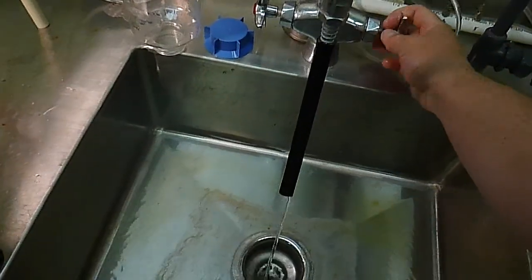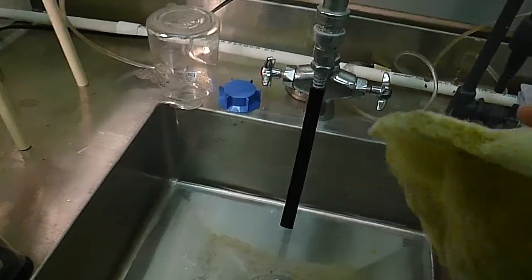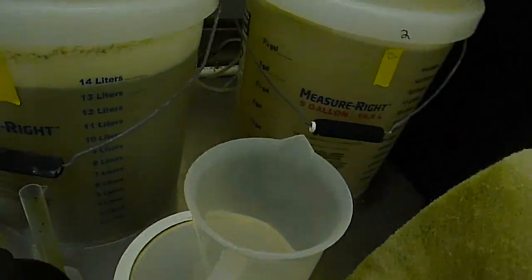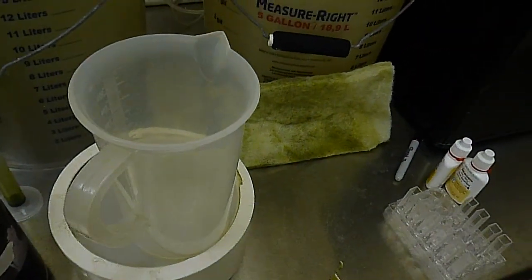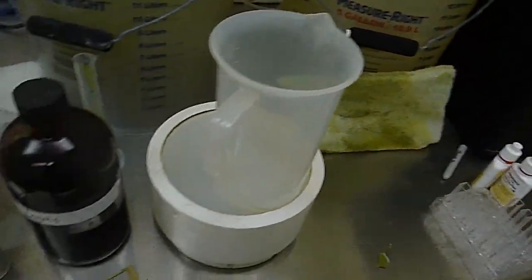I'm just using mains or tap water. You can use RO water. I don't advise using hot water or a detergent or a cleaner, because this filter actually begins to develop its own bacterial culture. And what we end up with is a biofilter component to our rotifers.